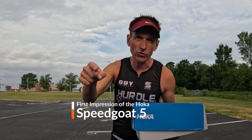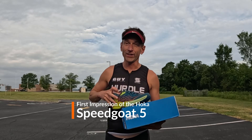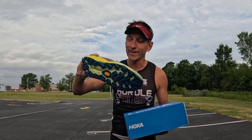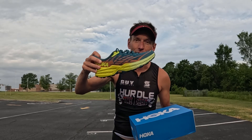Hey, what's going on everybody? We have another shoe review for you. I don't often run in trail shoes, but we went ahead and got a pair of Hoka Speedgoat 5s. I put them on real quick and you're going to need to stay tuned and understand and learn what I just learned about this shoe.